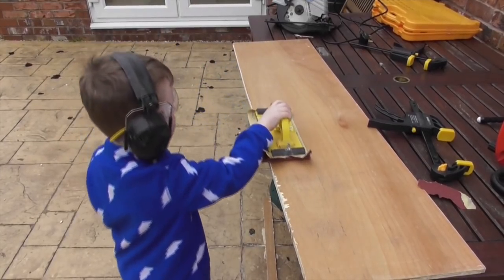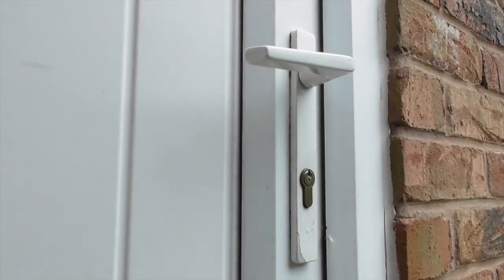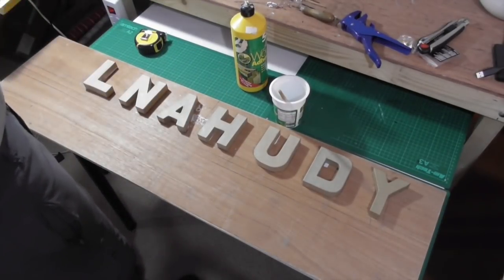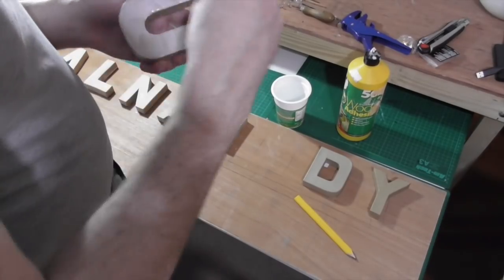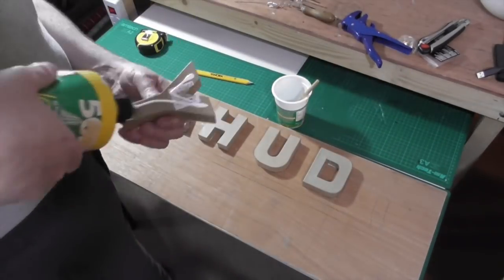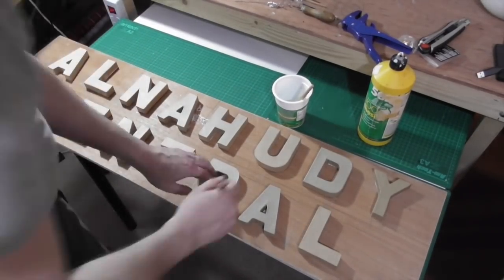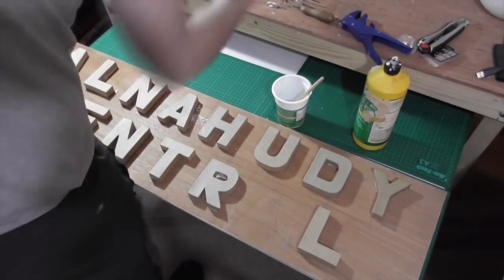And we gave it a good sanding just to get all the edges neat. So prior to this, I went to Hobbycraft and bought all the letters that I needed for the word Alna Hoodie Central. The letters were around 60 or maybe possibly 80 — don't quote me on this — 60 to 80p per letter, so they weren't too much. And I made the whole word and then spaced it out onto the actual ply, so that I had good spacing between the letters, and just glued them down with normal PVA.